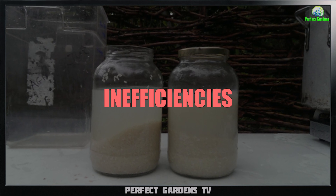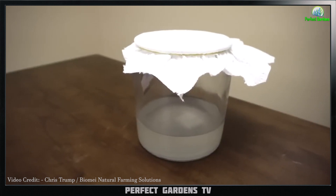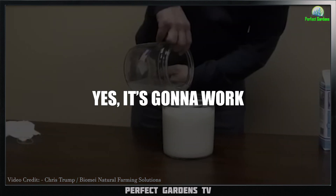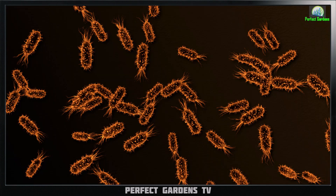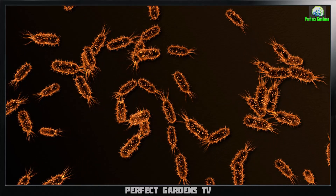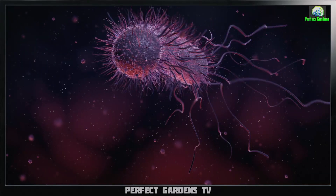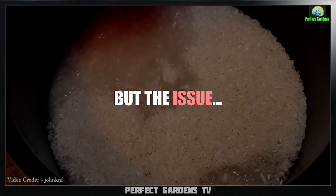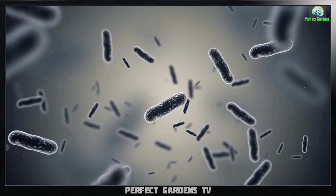One of the first inefficiencies I see is that a lot of people will tell you to use tap water but let it sit or off-gas for 24 hours before use — and yes, that will work. What's going to happen is the chloramines and other toxins in the water: over time the bacteria will strengthen, they will hyper-accumulate these heavy metals or toxins, and the bacteria will become dominant in your environment. That's all great, but the issue is you still have these toxins in your water and it does slow down bacterial growth.